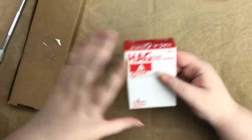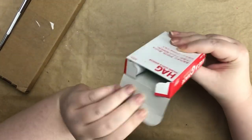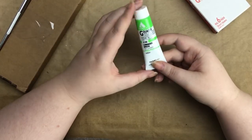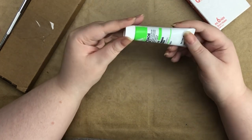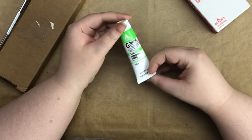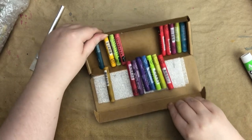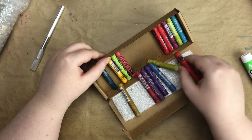So the first thing we can open is this. For something I'm painting, I wanted it to have a glowy, luminous green effect, so I got this neon green paint from Holbein. I can't wait to use that.